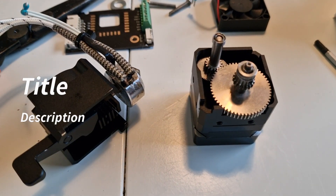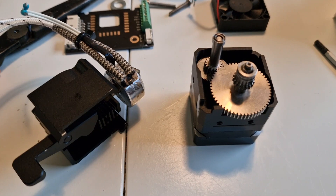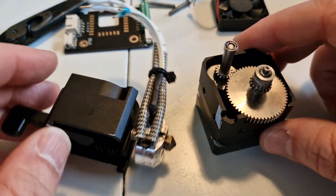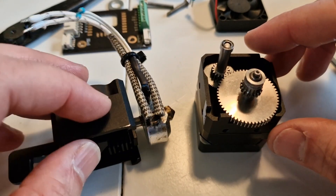Hey everybody, how's it going? This is Patrick with Stacking Layers. Today I'm going to show you a little discovery I made with the H2 Direct Drive Extruder by VQ.